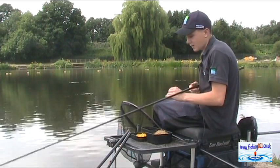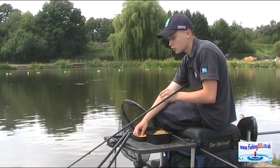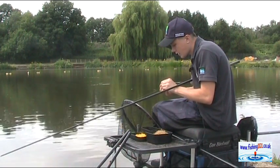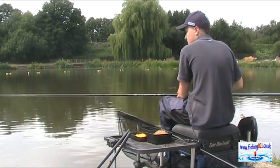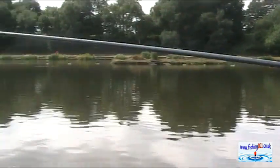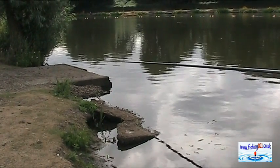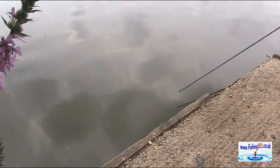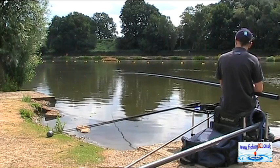I've already fed the swim and this is my first drop in, so I'm going to hook on a single piece of sweet corn, nick it on leaving the hook point showing. First drop in is always the most exciting — you don't know whether you're gonna catch a fish or how big they're gonna be, but I'm pretty confident. Oh, there we go — that's a brilliant bite, slammed under out of nowhere!